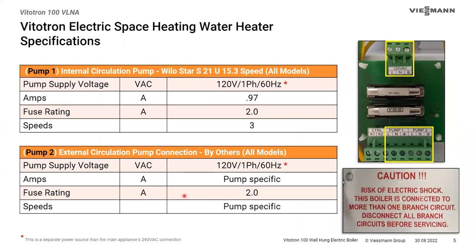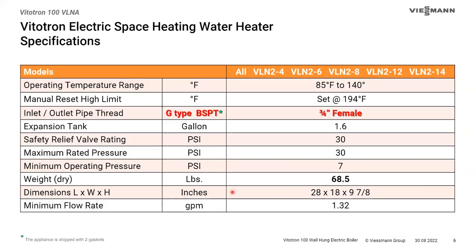The pump circuit is 120 volts. The internal pump is a Velo star three-speed pump at 0.97 full load amps, fused at 2 amps. The external pump would be similar — also fused at 2 amps, pump-specific. The maximum fuse rating on that circuit is 2 amps. The maximum operating temperature is 140°F, making this a low-temp boiler. People ask about domestic hot water — it's borderline; you might be able to do it through an indirect tank, but the maximum boiler temperature is 140°F.